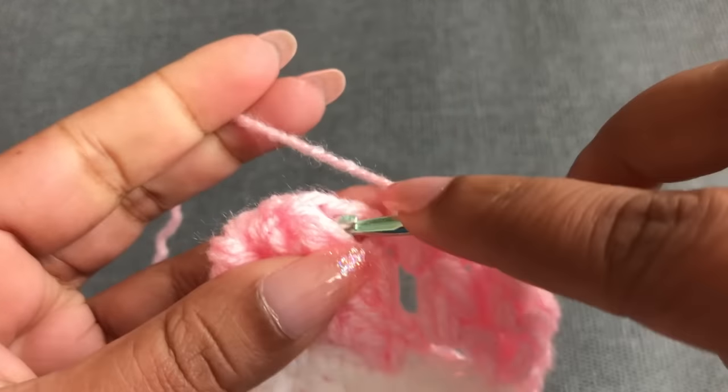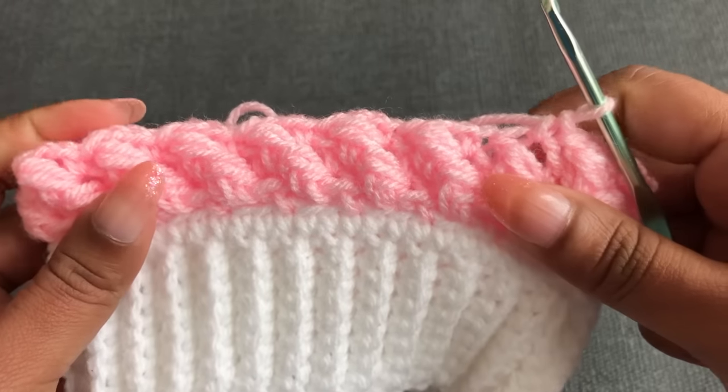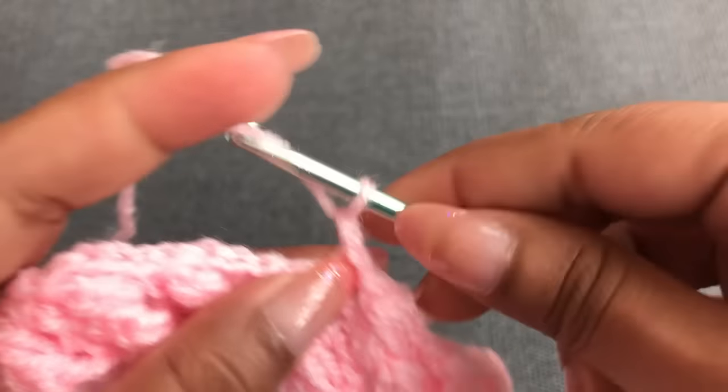Into the next chain two space — single crochet, chain two. Using the next puff stitch — front post puff stitch. Into the next chain two space — single crochet, chain two. Into the next puff stitch — front post puff stitch. You know this pattern now — into each puff stitch make a front post puff stitch, creating the 3D line. Continue this pattern all around. I'm going to show you the end of this round. Count with the main color: one, two, three rounds so far.